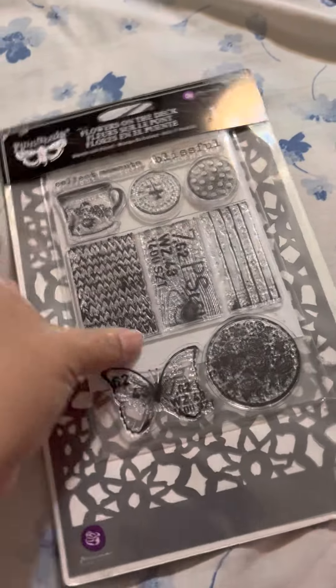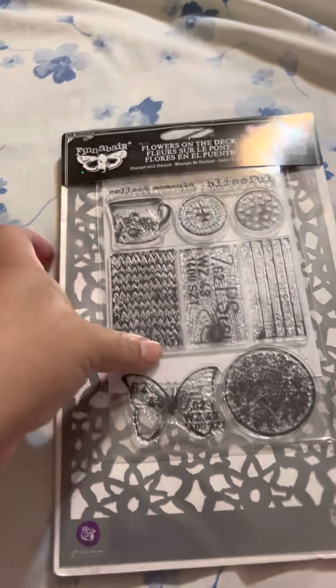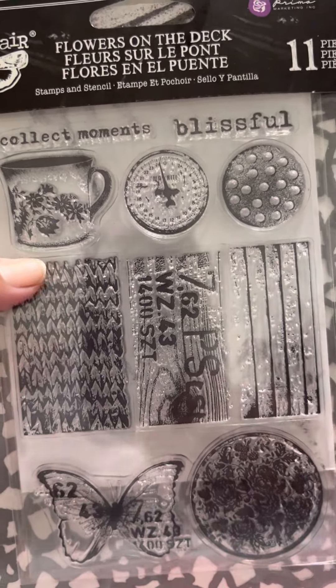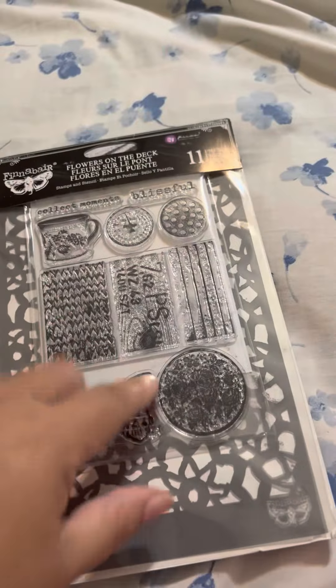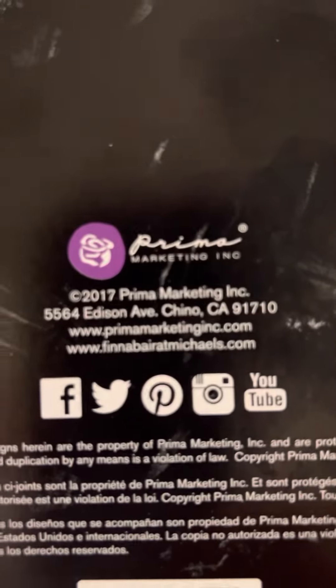And last but not least, this one is from Prima. It has a stencil and all these stamps. It says 'Colette Moments, Blissful.' It has a coffee cup and all that. It's a super nice stamp set — I'm not sure if it has a name on it, but it doesn't seem to.